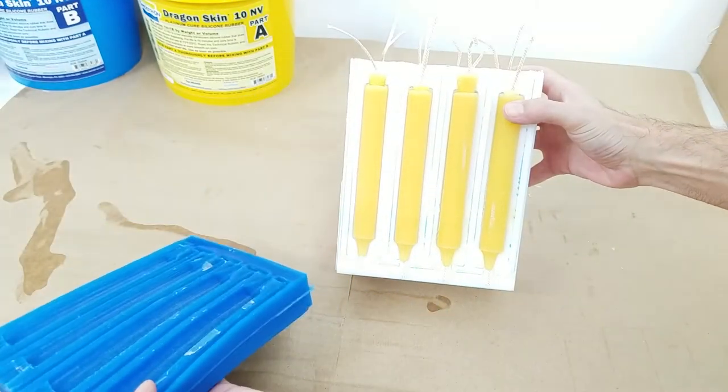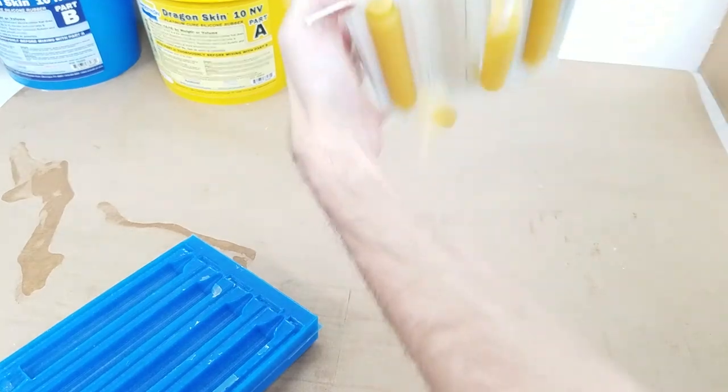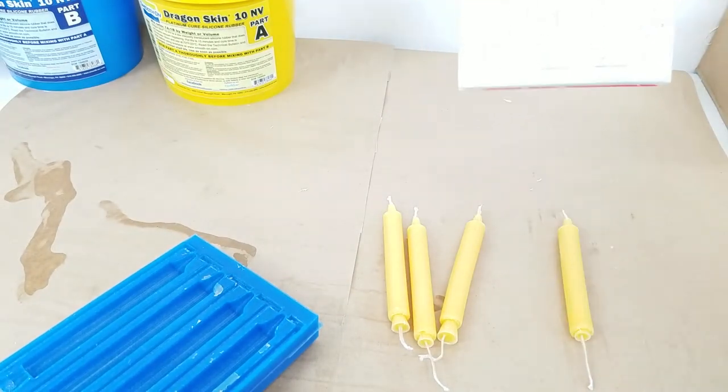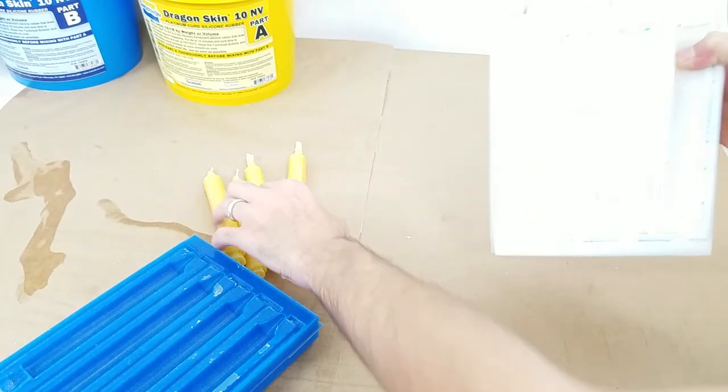To demonstrate how easily MightyMolds unmold, I am going to see if I can get the candles to just fall out of the mold. And there you go. It doesn't get any easier than that. I will go ahead and get the rest of these candles unmolded.